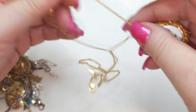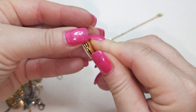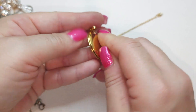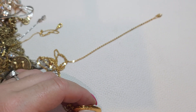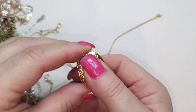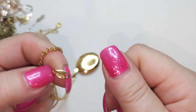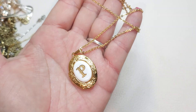Another gold tone chain with a locket with the letter P on it, painted. Very clean inside. Let's see if there are any stamps — looks like it's Avon. Gold tone Avon chain with the gold tone locket with the letter P on it.